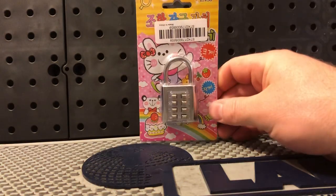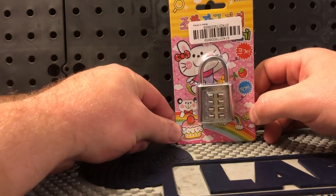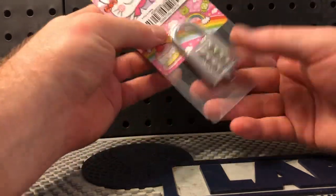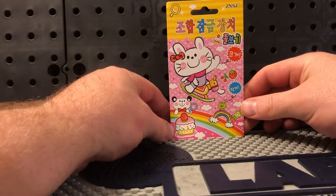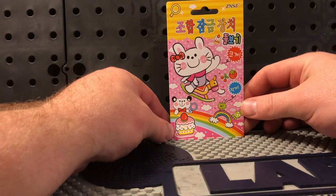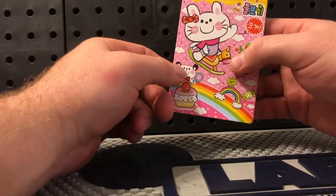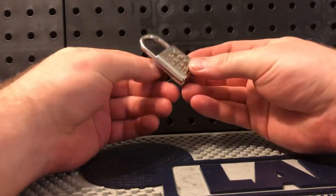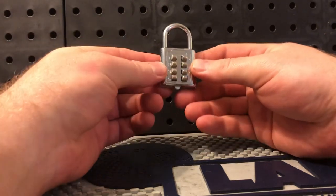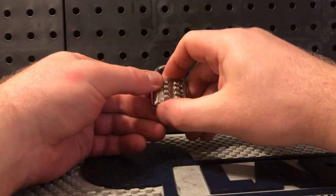This is Whiskey Tango here with a crappy combination lock I picked up on eBay. Lock aside, let's talk about this packaging for a minute — holy cow. I don't know if this is a Hello Kitty knockoff or what, but there's a bear, a frog, and a cupcake. Probably not an ultra high security device. I wanted to make a video about this lock because there are some things that apply to decoding all combination locks to some degree.